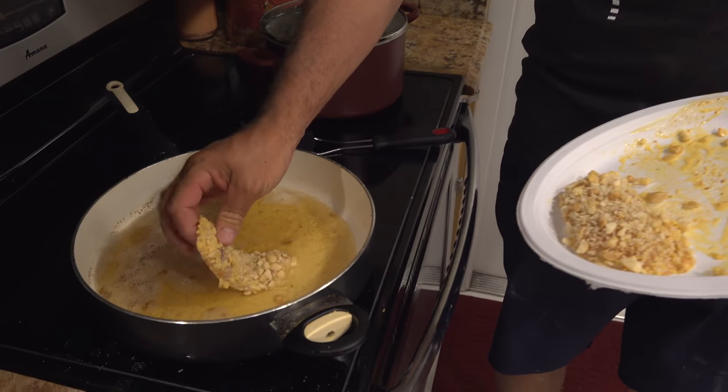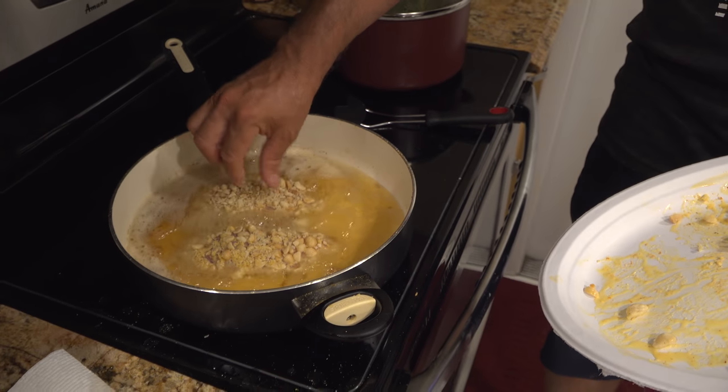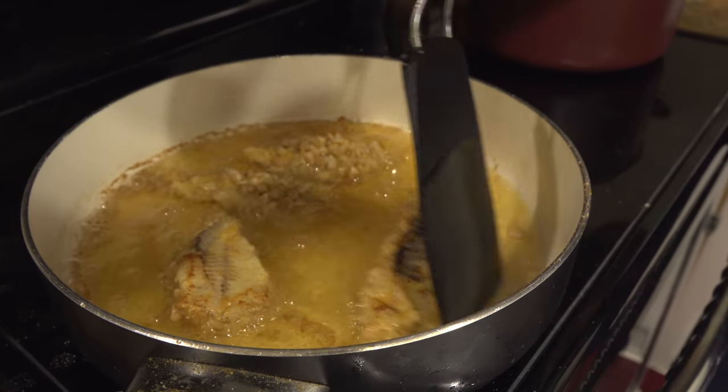Always start with the meat side down — you don't want to start with the nuts down. When you are pan frying nuts, make sure you keep an eye on it because nuts are high in sugar, and sugar will brown or even burn very, very fast.